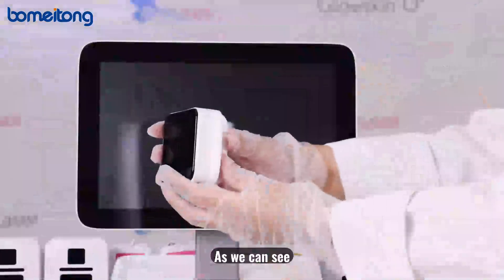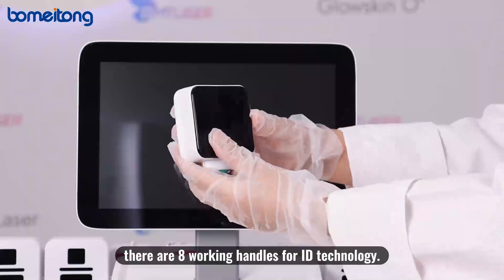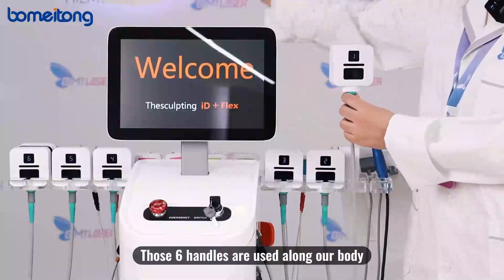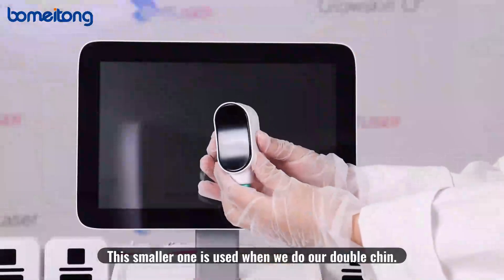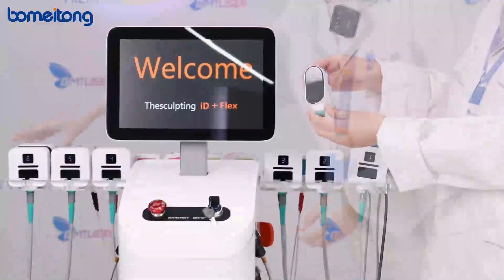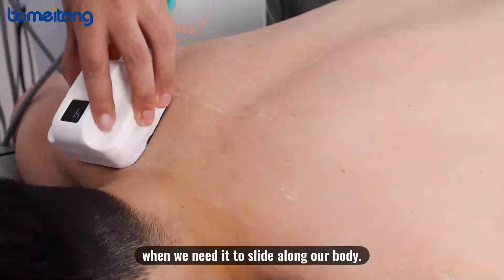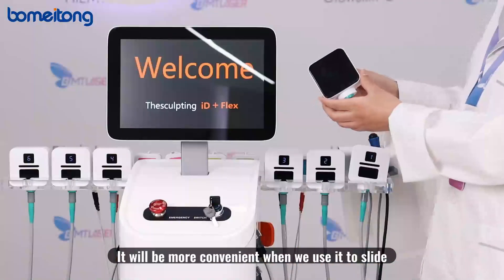There are eight working handles for ID technology. Six handles are used along the body. The smaller one is used when treating the double chin area, and this one is used when you need to slide it along the body — it is more convenient for sliding during treatment.